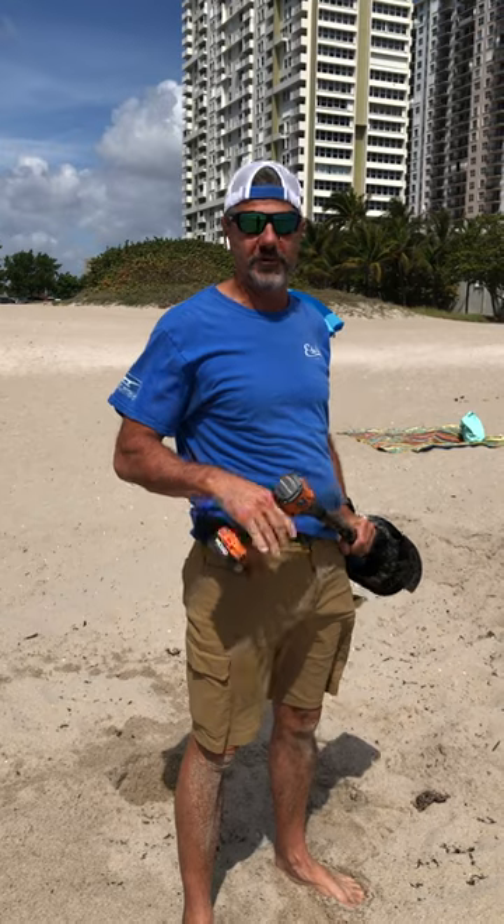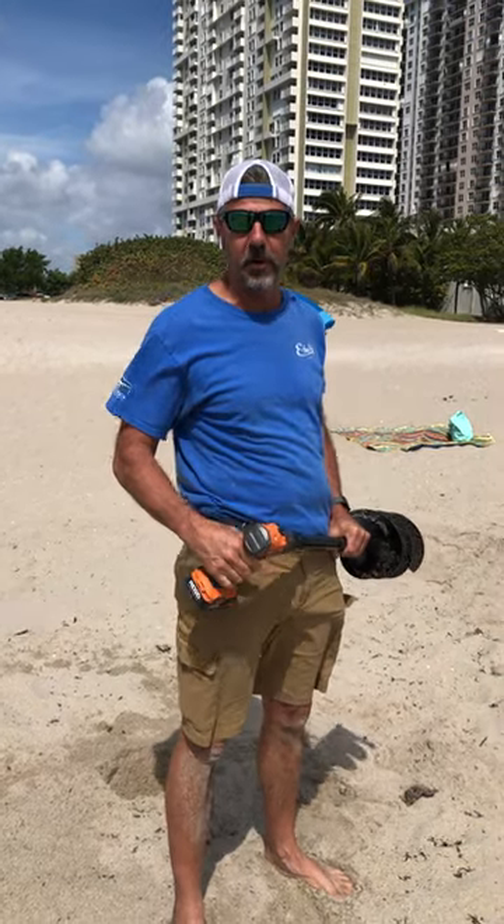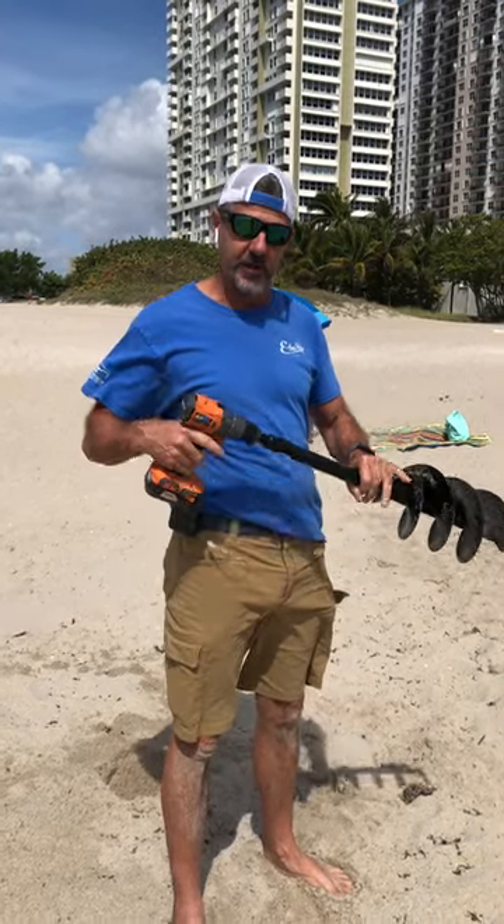Hi, this is Keith with Beach and Patio Outdoor Living, and I'm here to show you how to install the beach umbrellas with the whip poles using a cordless drill and the beach auger.